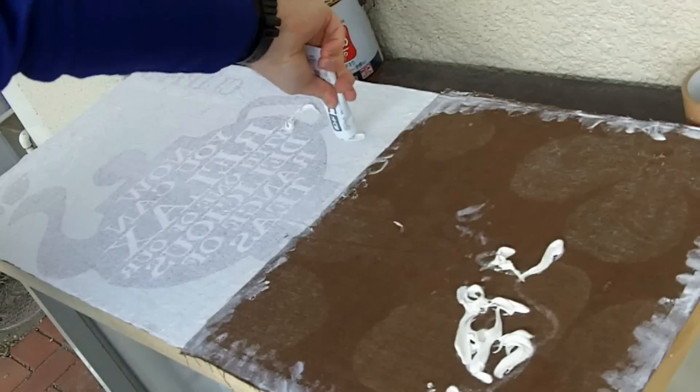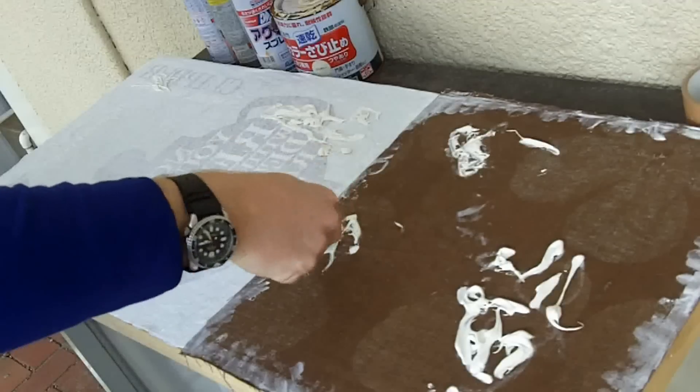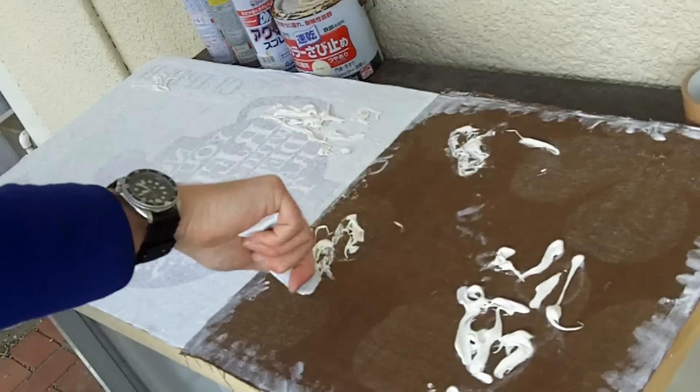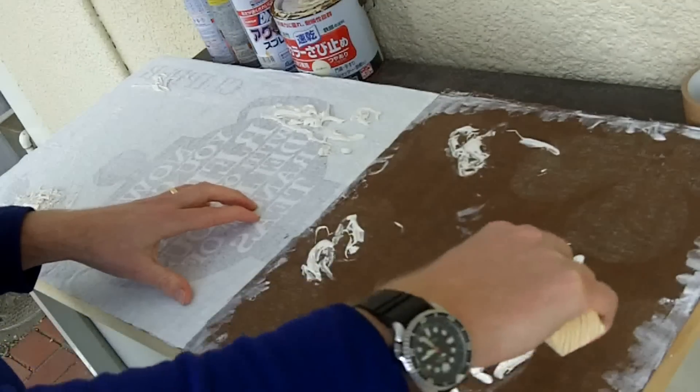Put some concrete glue on there — just work it on in there, don't be shy. Slap it on there randomly and make sure there's plenty of it. Work it on in with a bit of wood.